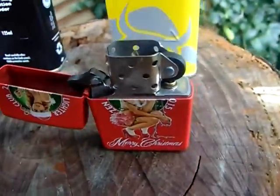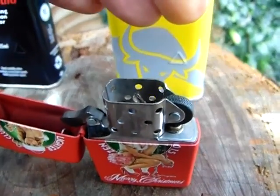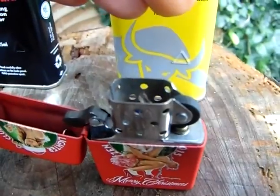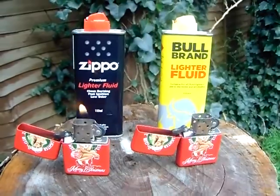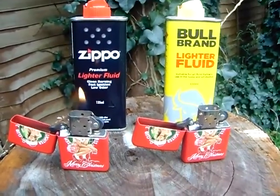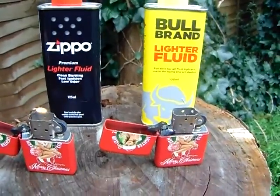He's still sparking a bit, but the poor bugger is dying, you see. And the Zippo is lasting a lot better. Hope you've enjoyed this little experiment, ladies and gentlemen, boys and girls — so have I!